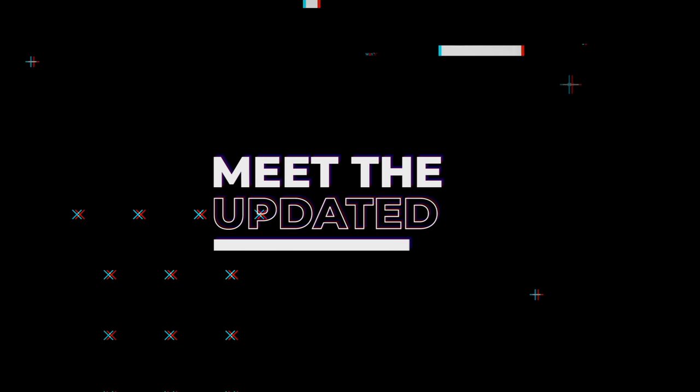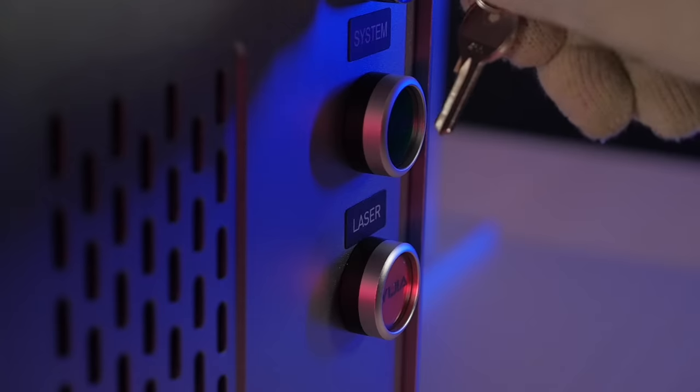Time goes on and we change too. We present the new and improved Watson FL-TT laser marker.